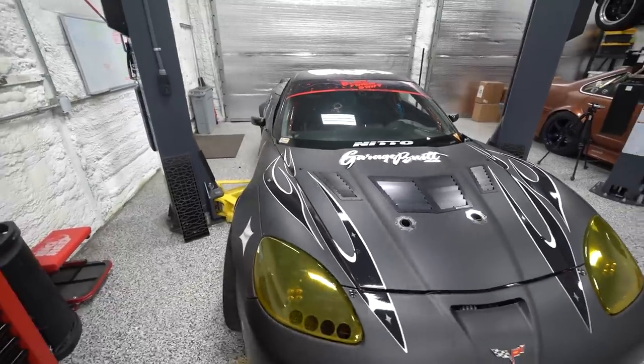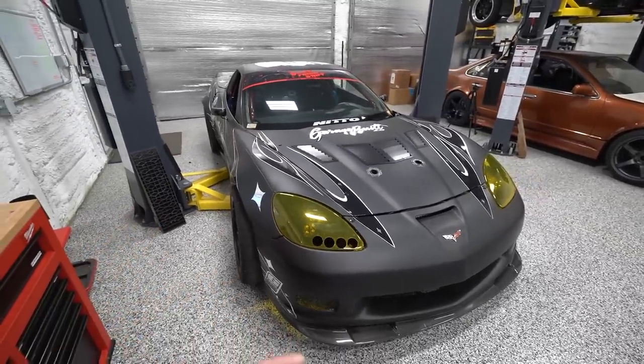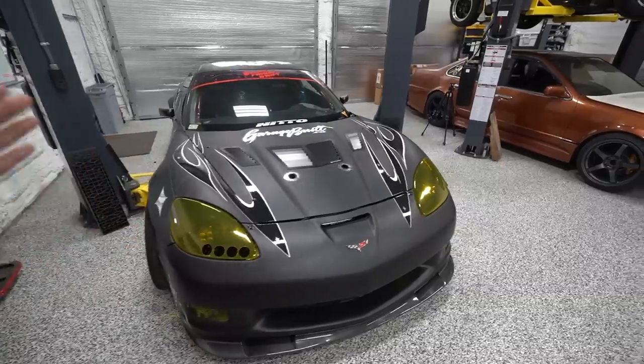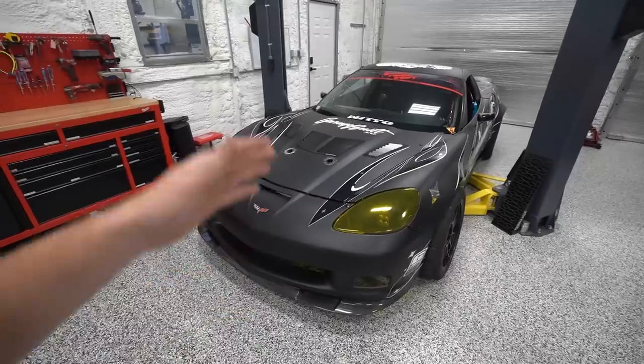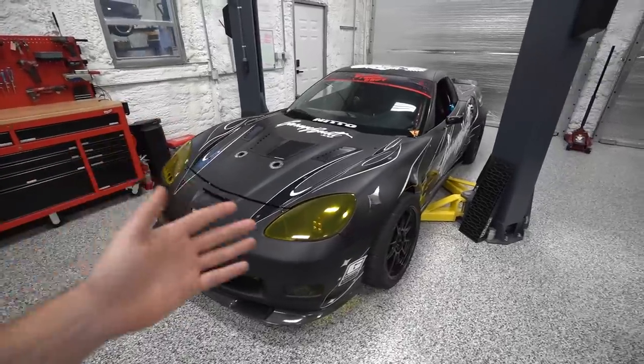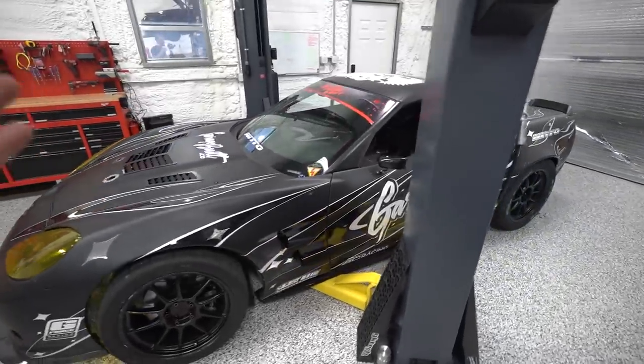We were all geared up to go to our fifth and final round of the season when it unfortunately got canceled. So instead we took the car to a fun event, thrashed on it all weekend, beating the snot out of it, bouncing off limiters, shooting flames out the hood. Through all of that, the car has held up incredibly well with virtually no issues.